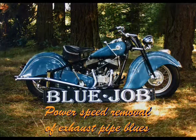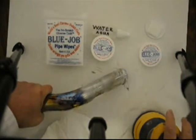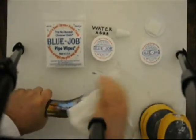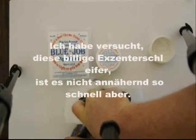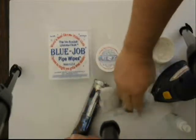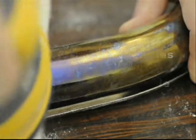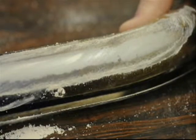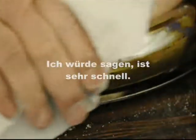Bluejob — for no more blue pipe blues. The fastest way to use Bluejob? Use a good random orbital sander. I tried this cheap random orbital, it's not nearly as fast though. I'd say that's pretty fast.